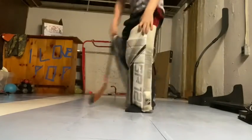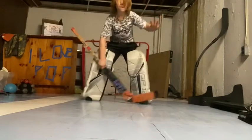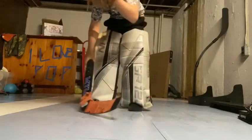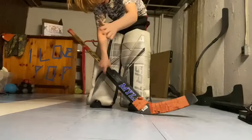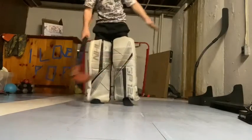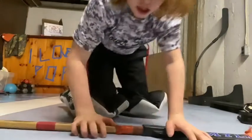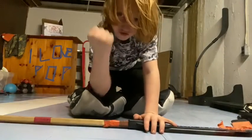Somebody's in your crease right — somebody's in my crease right here — what you want to do is slash the ankles and cross-check. By the way, if the ref says don't cross-check, say it's the way I hug — that's the easiest way to get out of it. And if they still stay in your crease, you want to give them a fist to the face, Mike Tyson style.